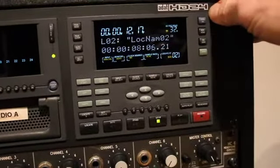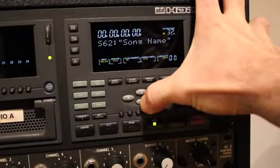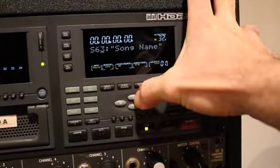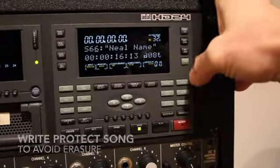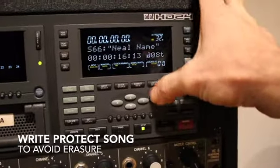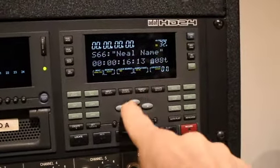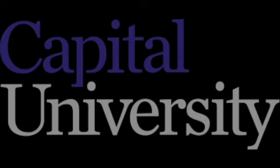If I want to scroll through the songs, I can hit song select and scroll through all the different songs here, and I can go to the one I'm working on — that's the song I've selected. Then if I go over here, I can lock it by hitting the arrow key, and now no one can accidentally delete it.